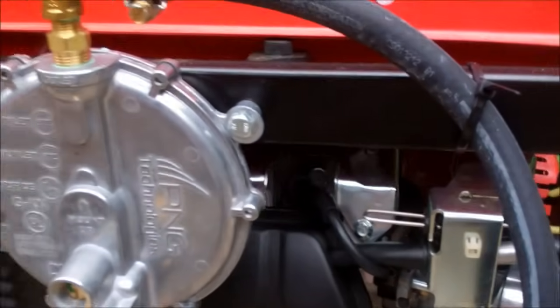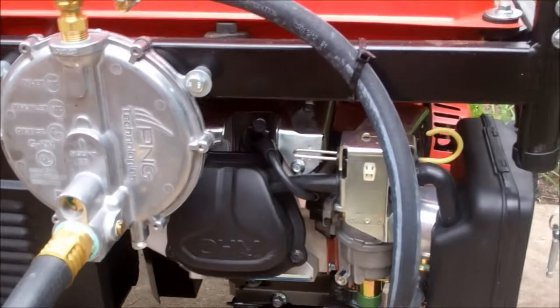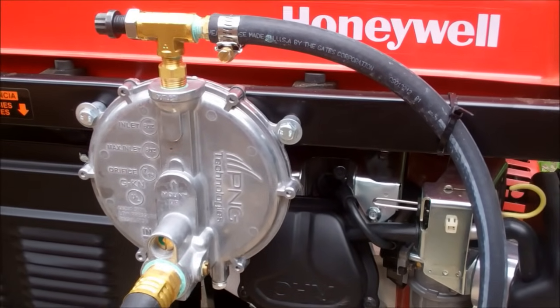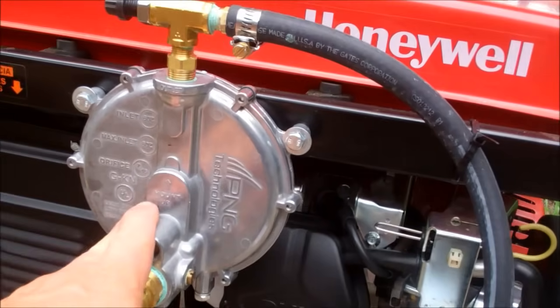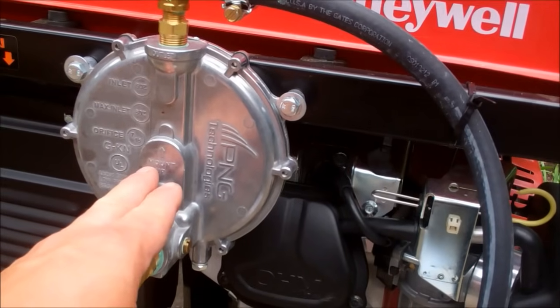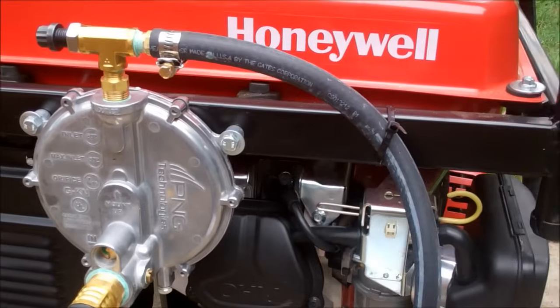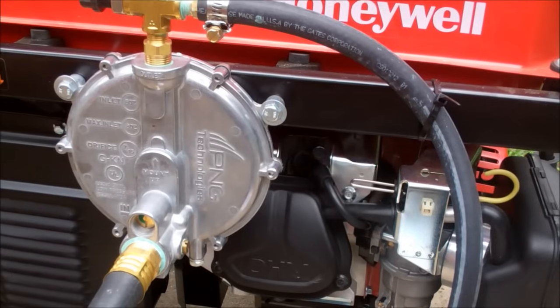There's been a conversion on this to a tri-fuel system. It'll run off of gasoline, natural gas, and propane. This is the regulator, basically. I have it hooked up to natural gas right now, which is most convenient for me. I bought this kit from U.S. Carburation, and it is a Type-C kit.